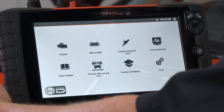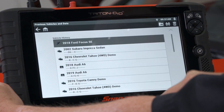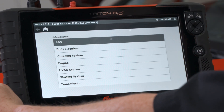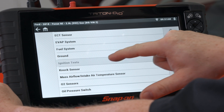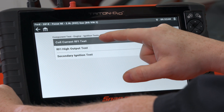This is inside guided component test on the tool. I already have the vehicle loaded, so I'll go into previous vehicles, into my history — there it is. Once I load into the vehicle, we can see all the systems we can test, and for the ignition we scroll down to the ignition system. That's a secondary test — there it is: coil current RFI test.